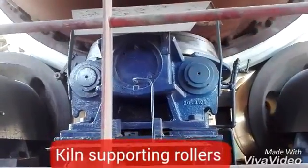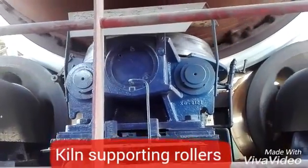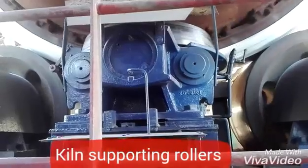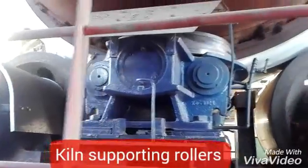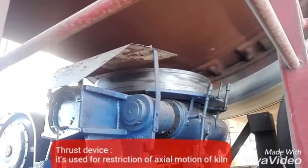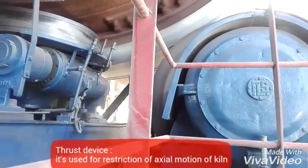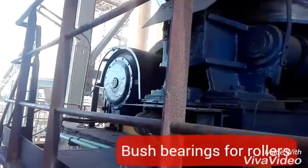This is the kiln and we have two sporting rollers here on the tire. You can see a thrust device which is moving, and the rollers are also rotating. This is the thrust device, and these two are the bearings of one roller, and that one has the bearings of the other roller.